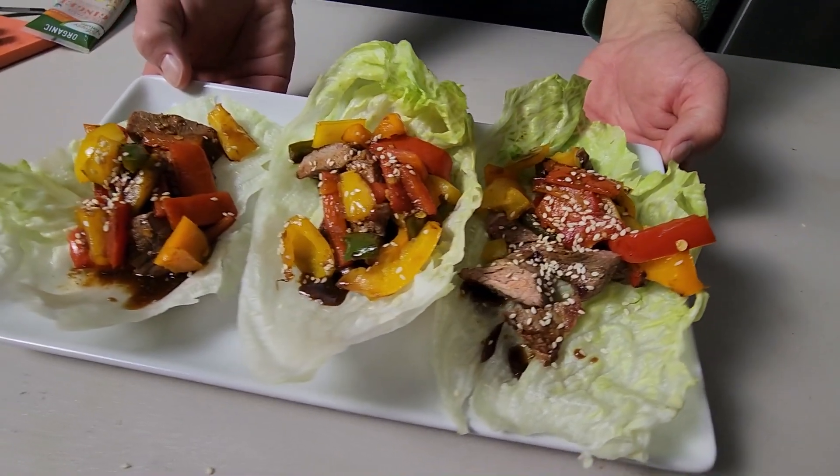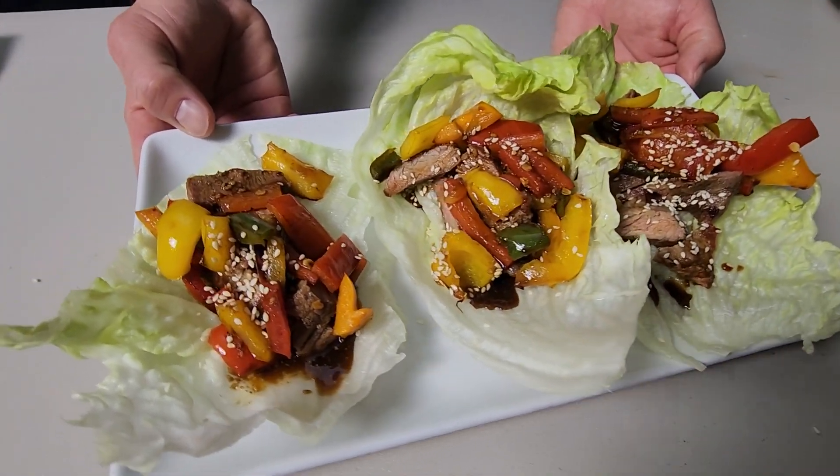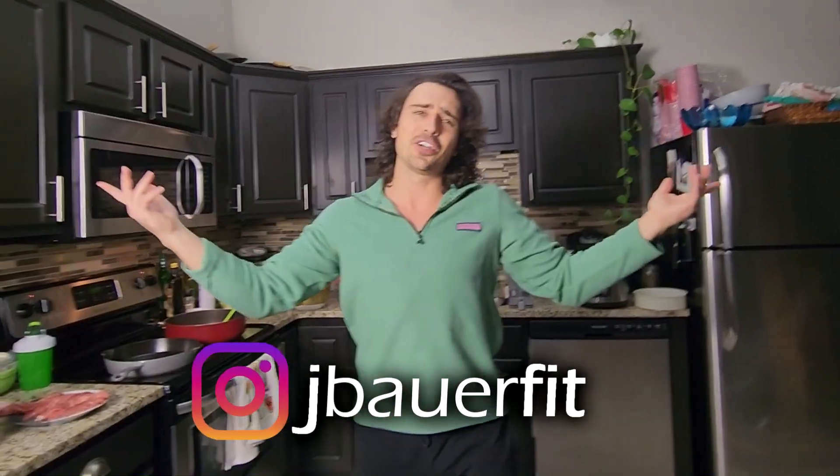In this video we're making sirloin steak lettuce wraps. It's gonna be simple, it's gonna be easy — a beautiful dish for something quick, low calorie, high protein. Without further ado, let's just jump in, and if you like videos like this make sure to subscribe.